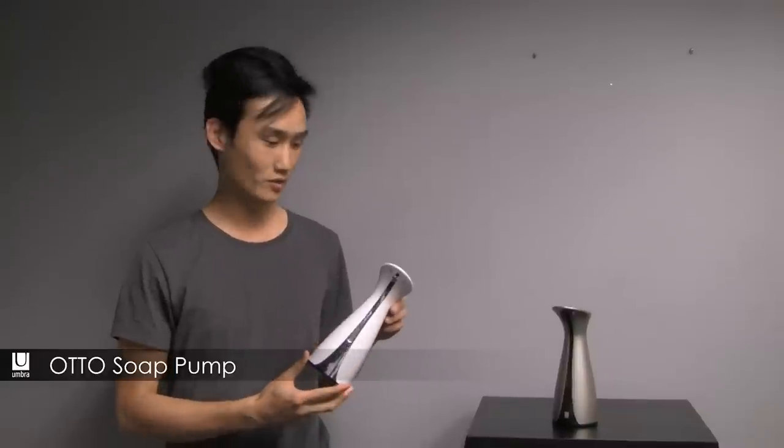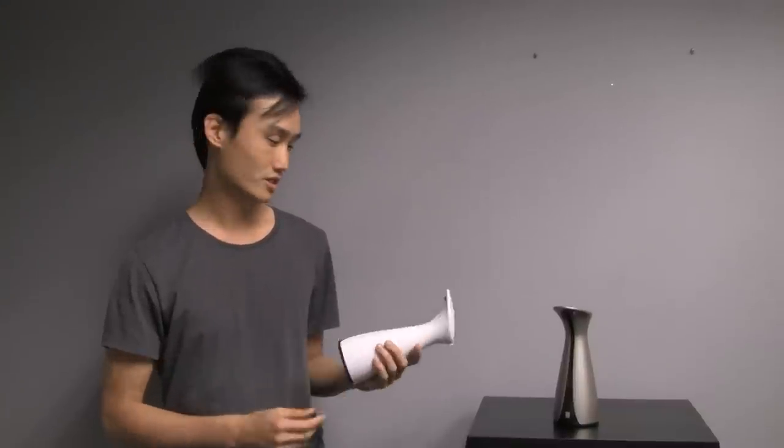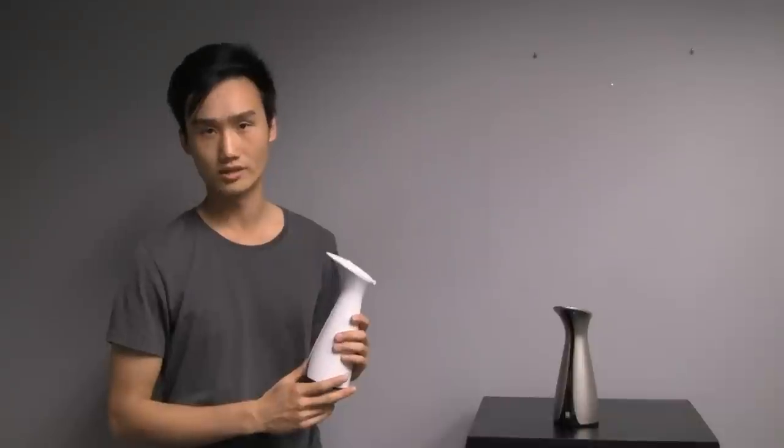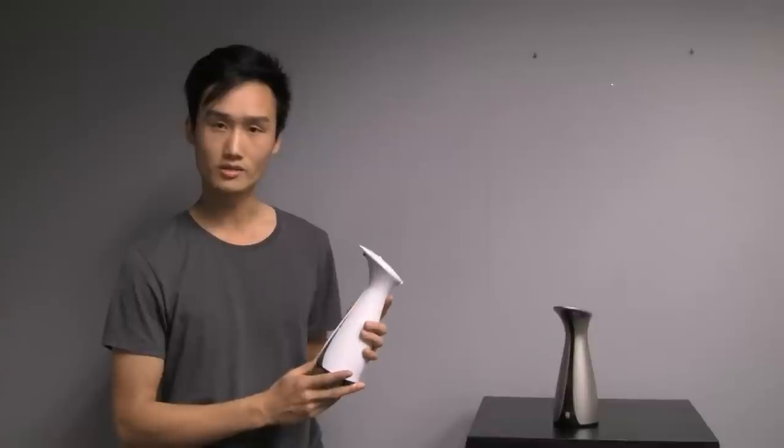The inspiration behind the auto soap pump really came from looking at all the other automatic soap pumps on the market and realizing that so many of them are very technical and hard looking. So this one was really about creating something a bit more organic and soft and approachable.